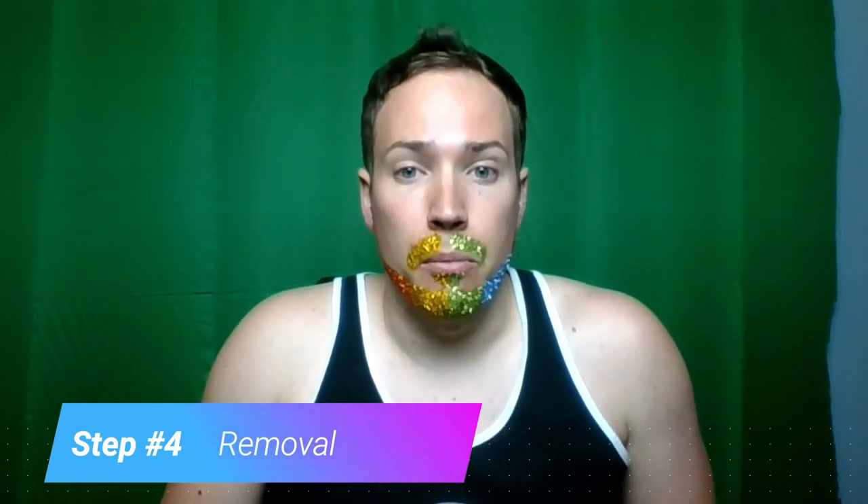For removal: I recommend first going into the shower and rubbing until you see the colors stop running off of you. When you finish there, you're probably going to have a little bit of the red, orange, and purple behind, maybe some blue and residue from other colors. At that point that's when you start using your makeup remover wipes.